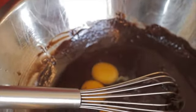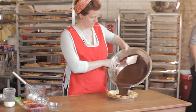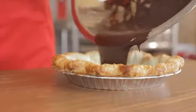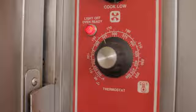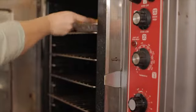Then crack your eggs in, add the vanilla and salt, and mix it all together with a whisk really well so that it all forms one syrupy batter. Then pour the batter into your crust and bake it at 325 for about 30 to 45 minutes depending on your oven.